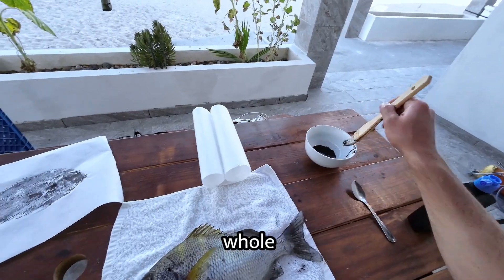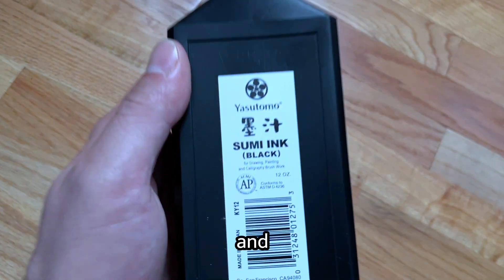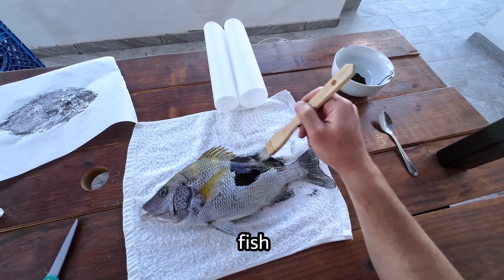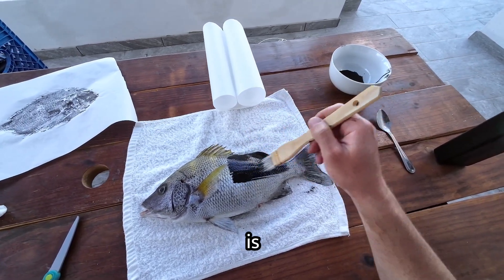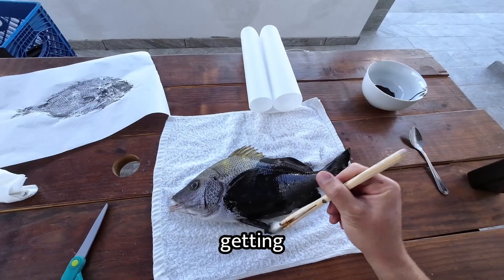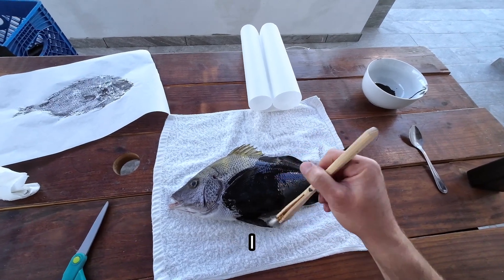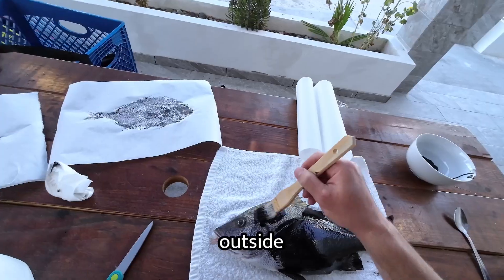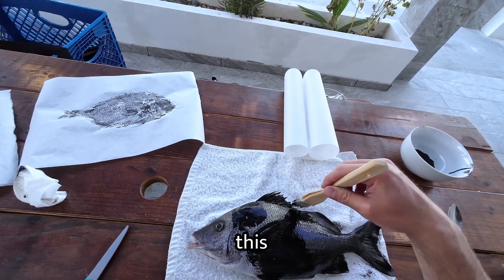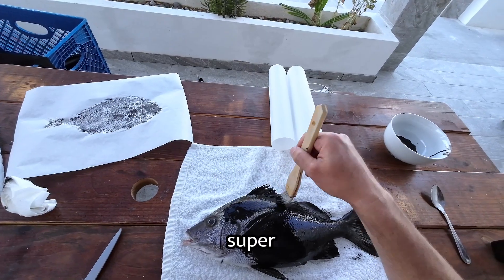This is the least stressful part of the whole process. We're going to take a little bit of this black sumi ink and a small brush and apply a light coating across the entire fish. Sumi ink is totally non-toxic, and we're actually going to wash it off at the end so you can enjoy the fish that you caught. I was in Baja and it was hot outside, so the ink was drying pretty quickly. Hopefully you're doing this in a more controlled environment so you can take your time, since this is actually super relaxing.